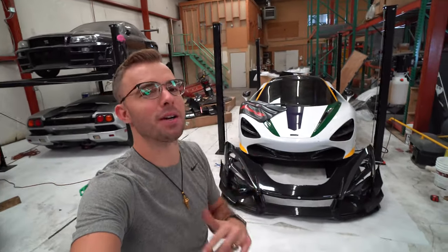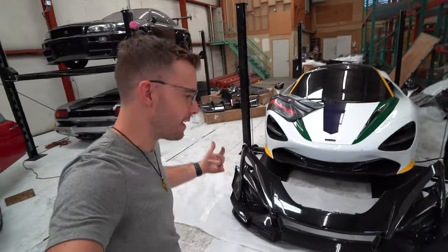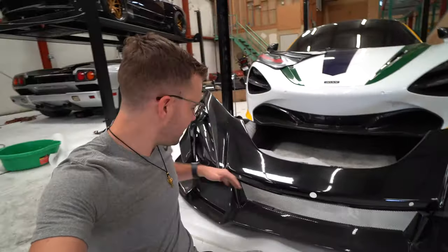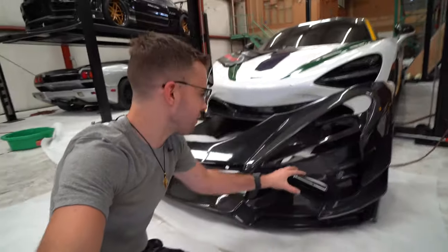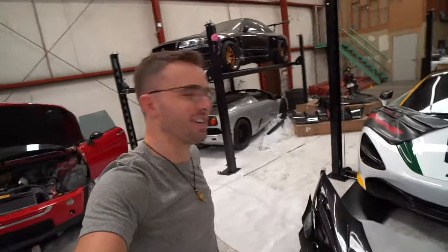Welcome back to the channel. Today marks part two of the installation process of the Darwin Pro SE2 GTR body kit. They sent me their whole kit and it's insane. It's based on the Senna GTR — just a mega track-focused aero-based kit. It's got massive canards, a Senna-styled front end, and just the world's largest wing you've ever seen in the back.